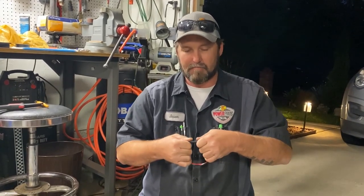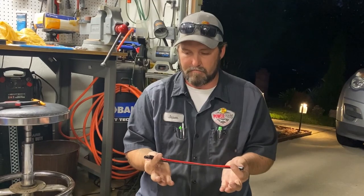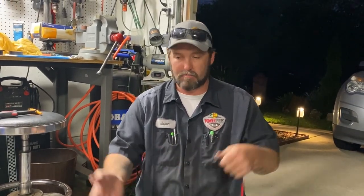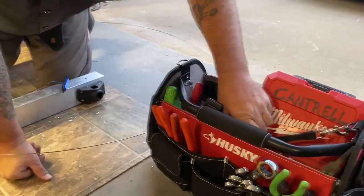You can unplug and plug back in just as easily as turning on a switch. I want it to be a quick disconnect so I can remove this. I don't bait fish all the time, so that flexibility is important.